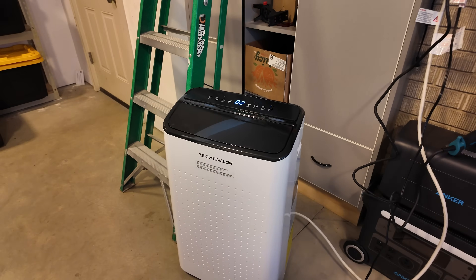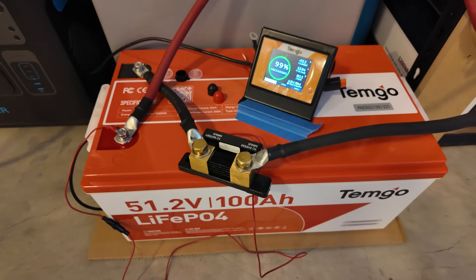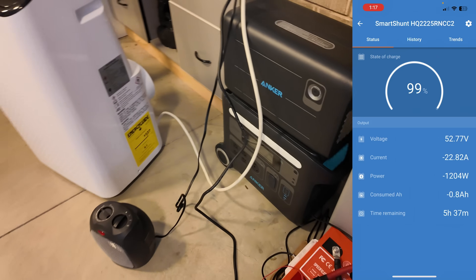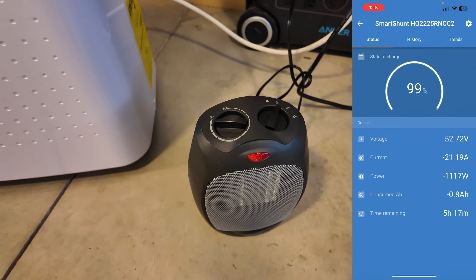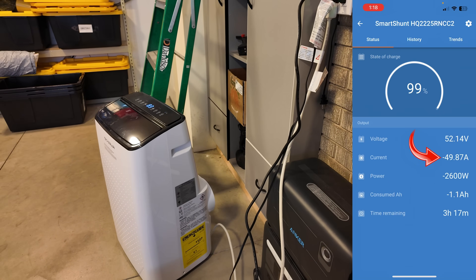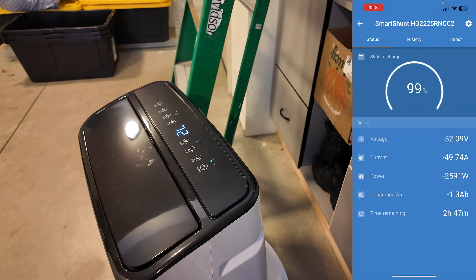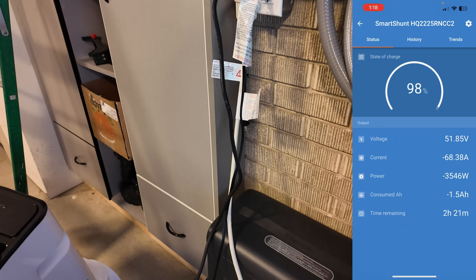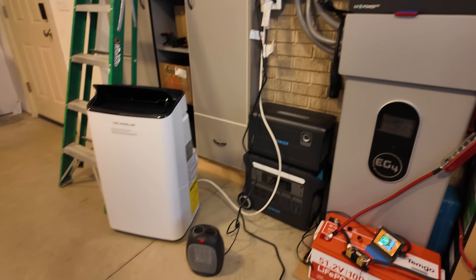I'm also firing up this 15,000 BTU portable air conditioner, which has a huge surge. With the heat gun running, we're pulling just over 20 amps from the battery. Adding the space heater brings us to around 50 amps fluctuating. Starting the AC unit, it surged up to 80 amps — around 68 to 70 amps sustained. This Temgo battery, in conjunction with this massive inverter, will run these loads all day long without even breaking a sweat.